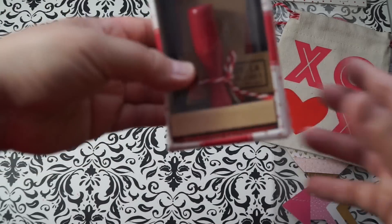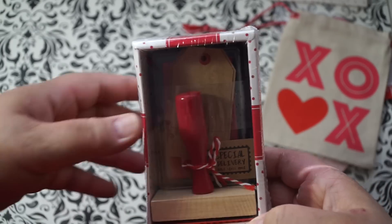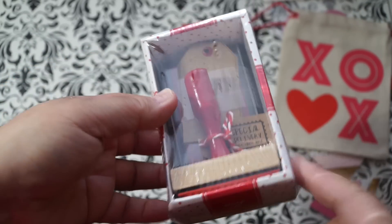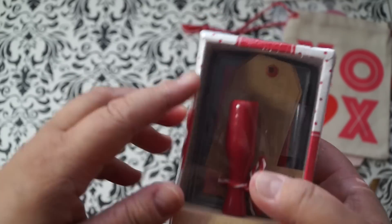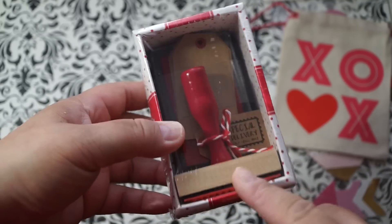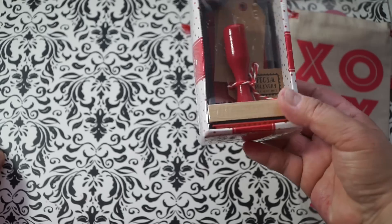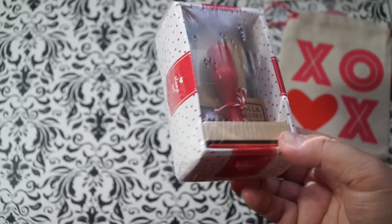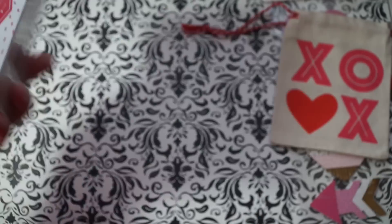I found this one — I only saw one of these and I needed to get it. I believe it's Pretty and Flawed who hauled it last, but I'm not certain. It says 'Special Delivery' and it comes with a stamp, an ink pad, and some tags. I really like that 'Special Delivery' stamp — you can just pound it on your envelopes when you send them out. You don't have to use this just for Valentine's Day; it's something you can use all the time. This was $3. Really nice.